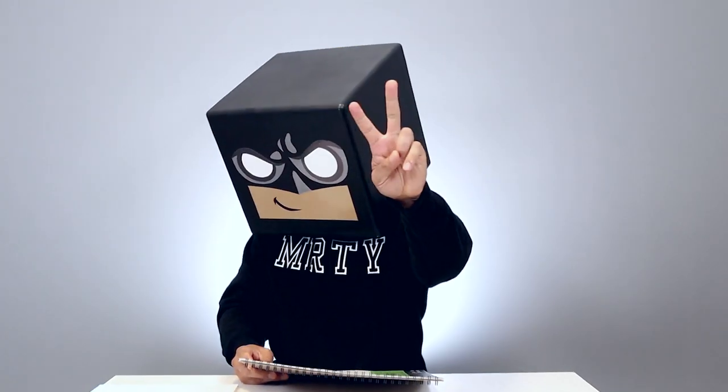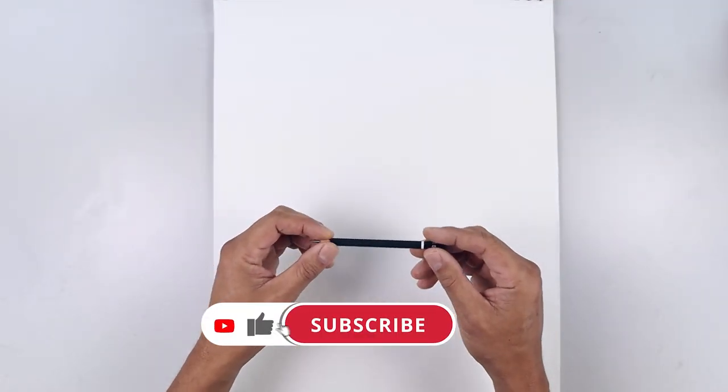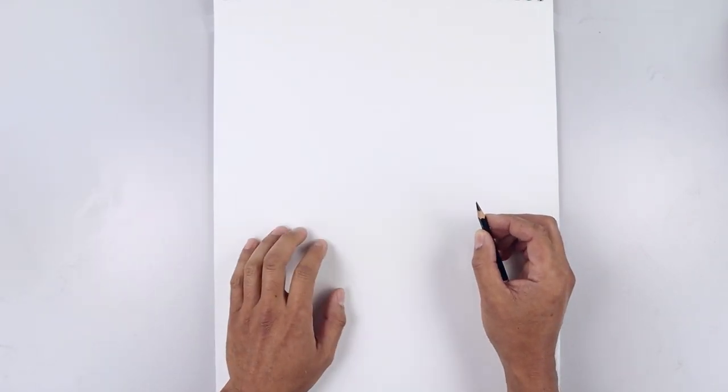What's up everyone and welcome to Sketch Saturday. In today's video we're creating a sketchy illustration of Bugs Bunny. For today's lesson we're using a black 4B pencil and use a side grip using the flat edge of my pencil and start blocking out the basic shape of our character.